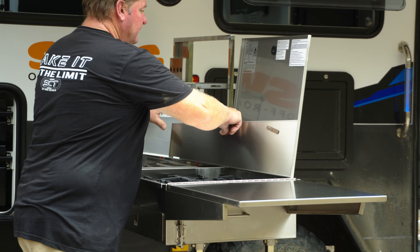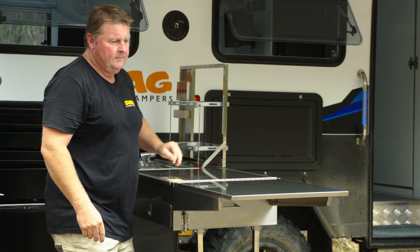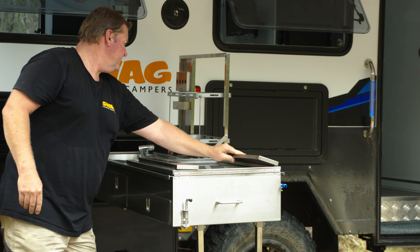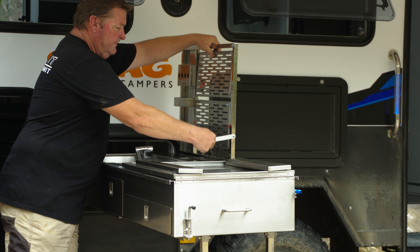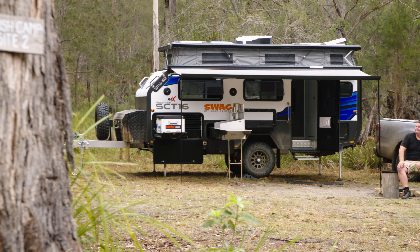The Swag Generation 6 is a couples van and one of its target markets is couples who are downsizing from bigger, heavier vans. They're looking for something that's lighter, nimbler, easier to manoeuvre and easy to use. And the Swag has that in spades, especially when it comes to its self-sufficiency.